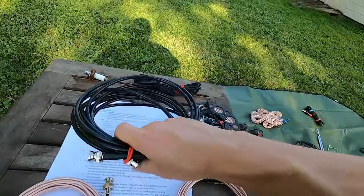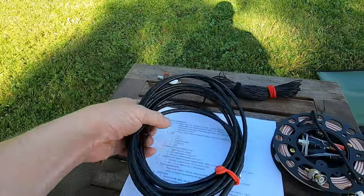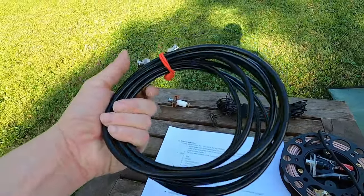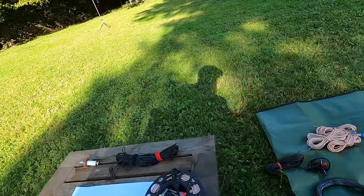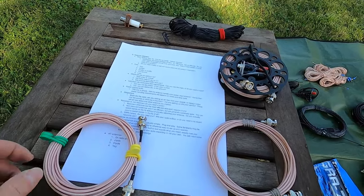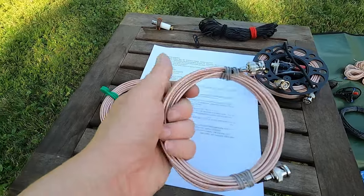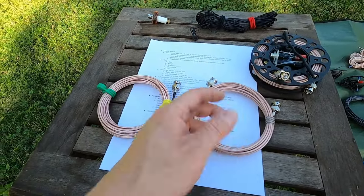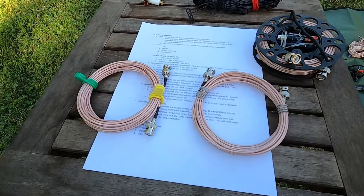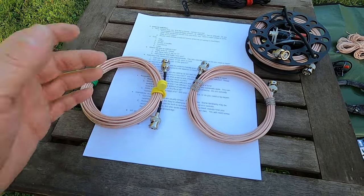I've also got a piece of RG8X here — I think it's 15 feet. This is much heavier, it's not as flexible, but this works better — it's probably lower loss. This works better if you're running more power or higher frequencies. I don't usually carry coax this big in the field just because it's big, bulky, and heavy. In the field I usually carry cheap RG316. I used to have some nice expensive RG316 — it got damaged out in the field. This stuff is cheap and if it gets damaged I don't really care. If I damage an $11 section of coax, I don't really care. If I damage a $50 or $60 section of coax, it's going to bother me.